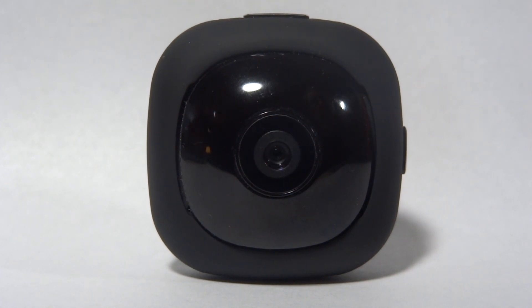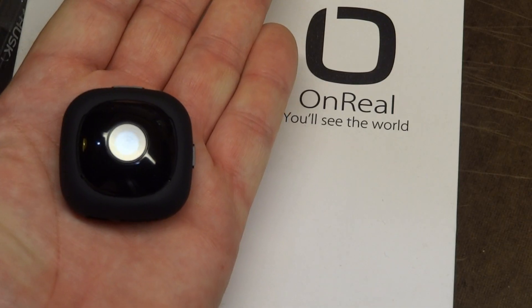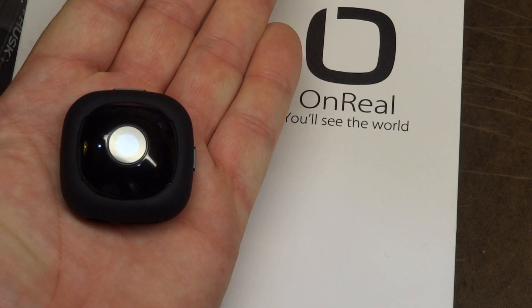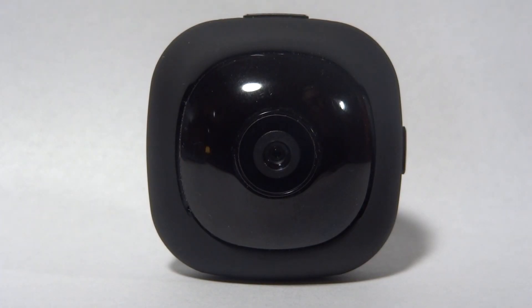Hey, how's it going? Well, in my previous videos, I've shown the Wi-Fi capabilities of this small camera by OnReal, but today I want to show you the high-def capabilities, so the following sequence is shot completely with this tiny camera. Hope you enjoy.